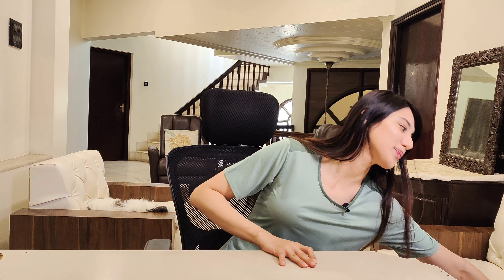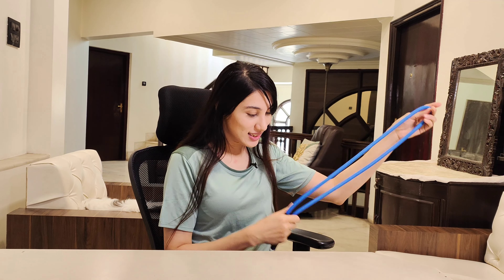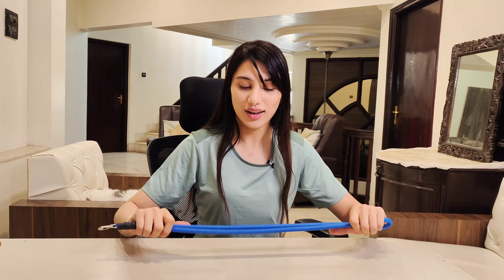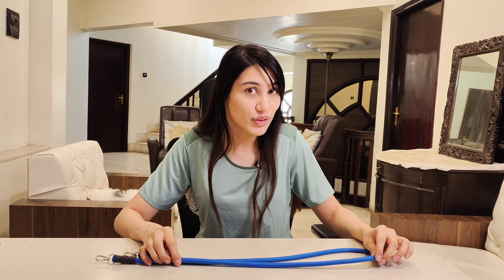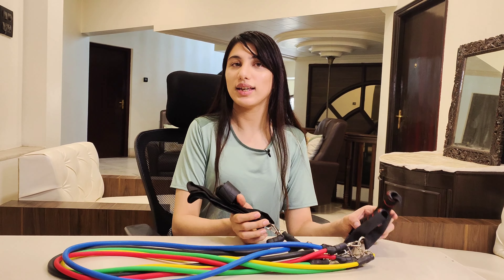Very simple solution to all of this: introducing the resistance band. This equipment is so versatile — you can take it anywhere, you can work out at your home, you can take it while you're traveling, you could even take it to the office if you feel like it. Basically work out anywhere, anytime, in the privacy of your home. The best part is they're super affordable. It comes in a set like this with a bunch of add-on bands which you can use to increase the resistance. It also has handles which allow you to work out every single body part.